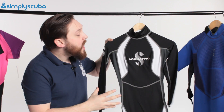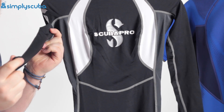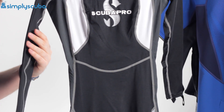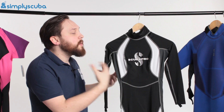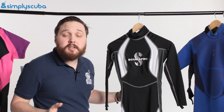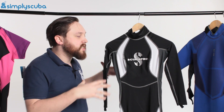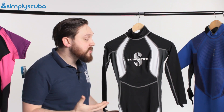They also come in full length body versions. Full length is going to protect all of your arms and your legs — a full body suit. They're particularly good for those tropical waters where the water is warm. You don't need that thermal protection, but you do need a bit of protection from the sun or from bumps and scrapes.